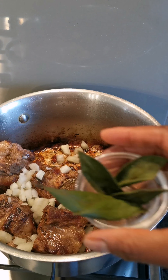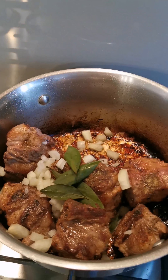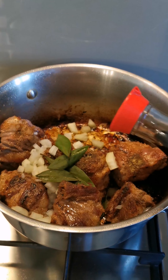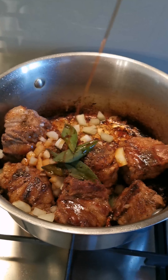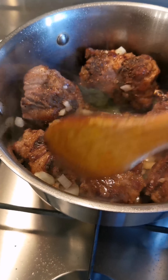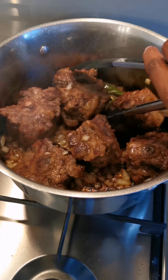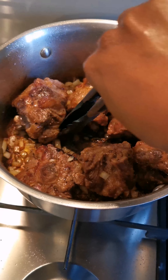Add one teaspoon of black pepper, half a chopped onion, bay leaves, curry leaves, soy sauce, and then stir. Keep browning the oxtail — this helps to intensify its flavor.